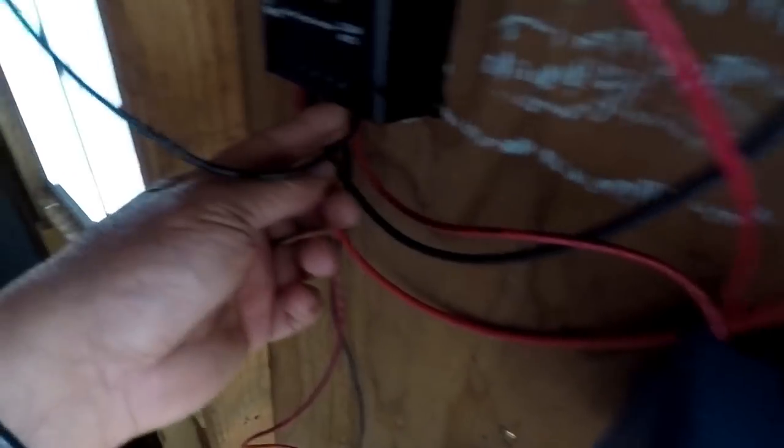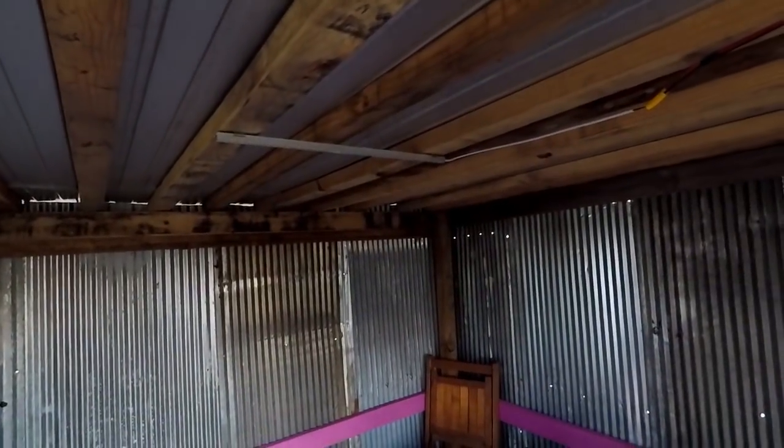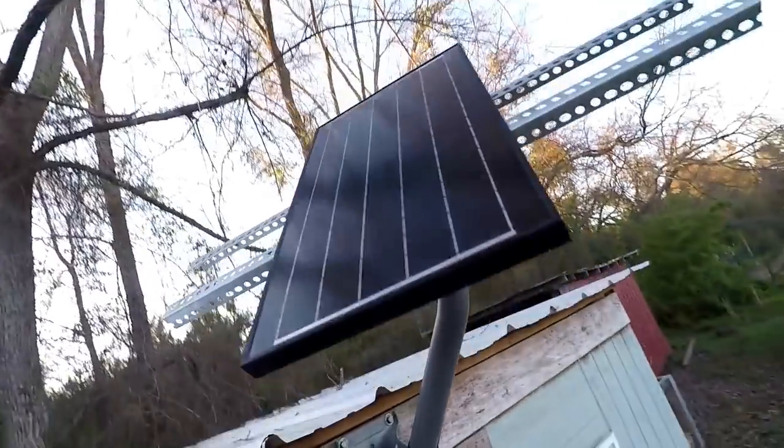Here it is — following it along, it goes into the switch. The negative on the LED lights goes straight to the charge controller. Flip the switch and see what happens. I done did something right! There's a 52 inch LED light strip hooked up to the solar panel and it's working. I'm tickled pink, y'all.